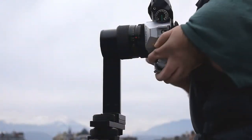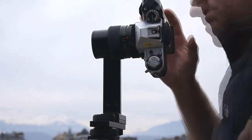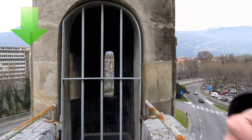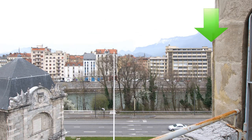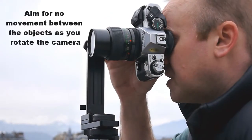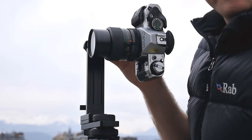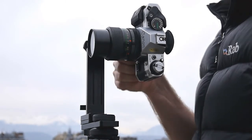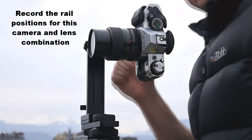In this case they're not in alignment because the lens is too far back, so I'll push it forward a bit and then try again. As you rotate from side to side you should see the two objects moving either closer or further away. With a little bit of trial and error you'll have a good solution. Once aligned, you can lock down the rails and make a note of the positions for next time.